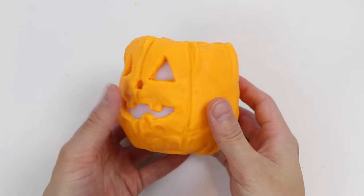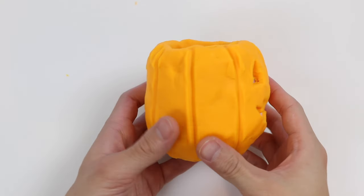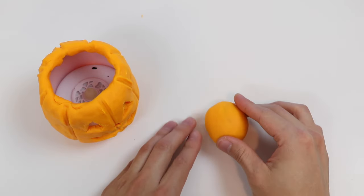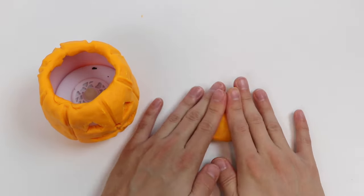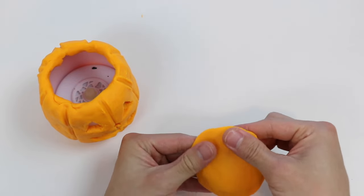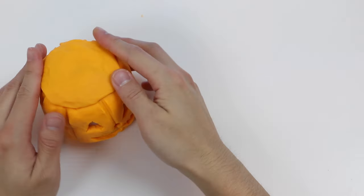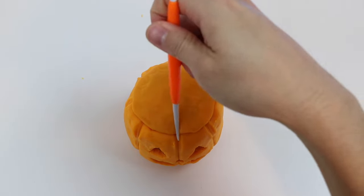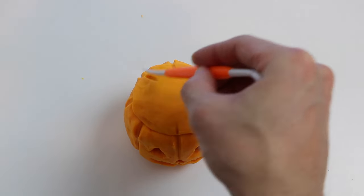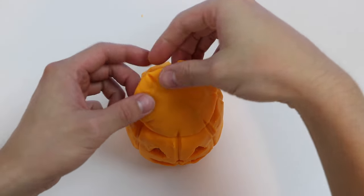That was nice and easy. This Play-Doh Jack-O-Lantern is turning out better than I thought. Now let's use some more orange Play-Doh to make the Play-Doh pumpkin lid. Put the lid on top. Let's match up the lines. Now let me just quickly finish this up.